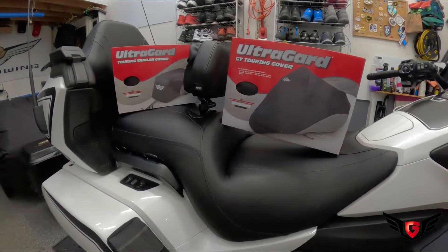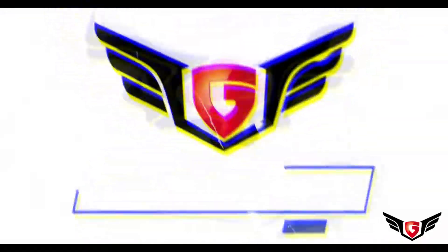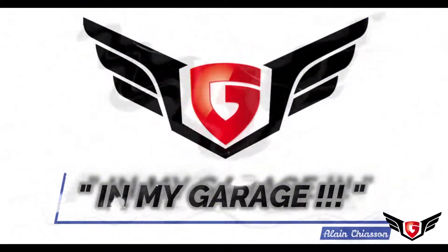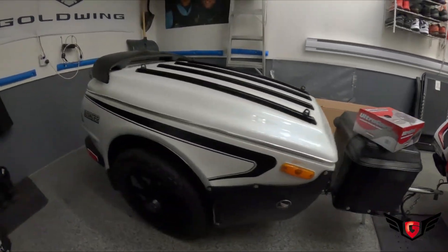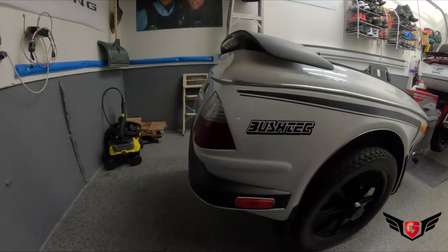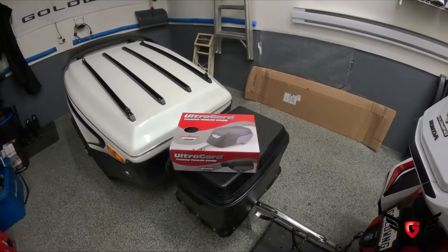Today in my garage we're reviewing the UltraGuide touring cover for the Goldwing and the UltraGuide touring trailer cover. Welcome back to In My Garage. I'm actually between two international trips, and when I came back this week I had a package waiting for me from Show Chrome Accessories. Since in Montreal the motorcycle season is coming to an end, these two covers will come in handy when I put my motorcycle into storage for the winter. Let's start with the UltraGuide trailer cover. I've got the Bushtech Quantum GL trailer, and when I go out on trips I want to protect it from rain or debris when I leave it outside during the night.